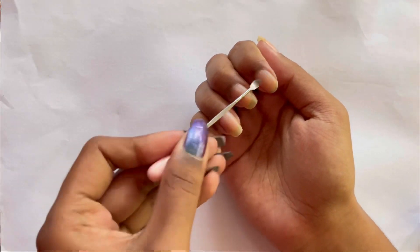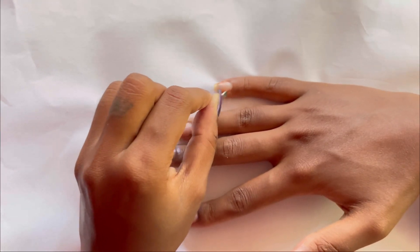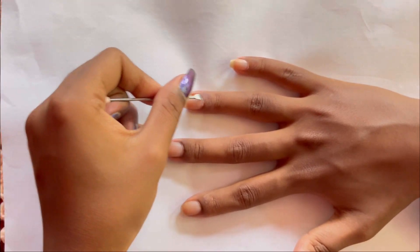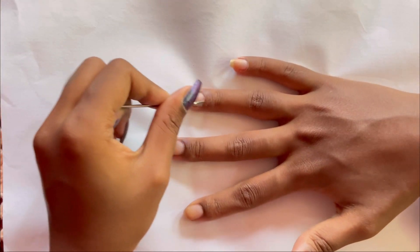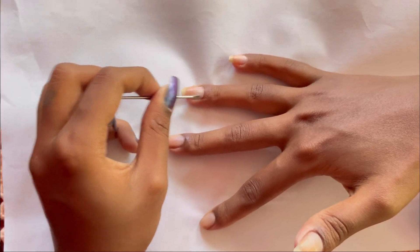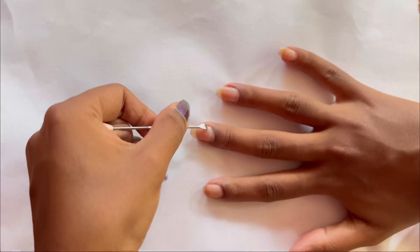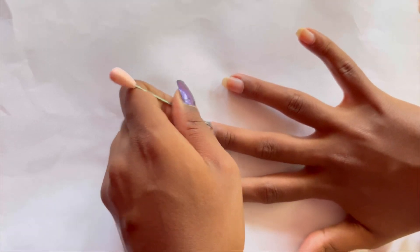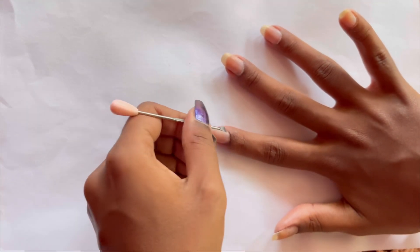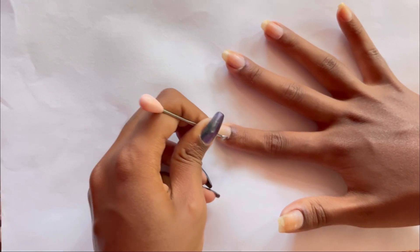Once I'm done, I'm gonna push back my cuticles. This step is optional, but it gives a cleaner look and helps with nail growth — when the skin is stuck to your nails it causes an obstruction. I couldn't find my cuticle pusher so I'm using an ear cleaner. You can use the back side of a toothpick — one with a slant curve at the back — or anything with a flat surface. Just gently push the skin covering your nails.